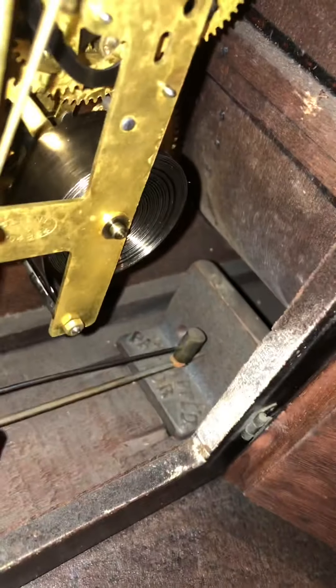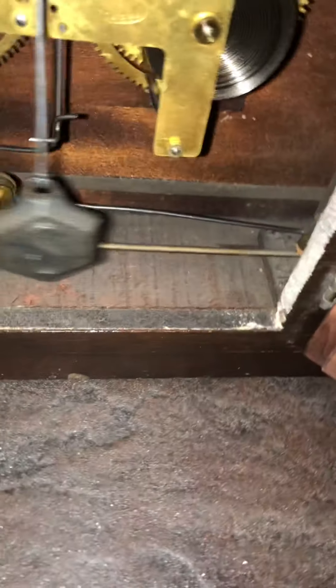These are things on one rod. On that chime block there's a second hole. I think this used to be a Bim Bam clock, but Sessions just stripped out that second chime rod and left this one in. You can kind of see where the Bim Bam would be — this would be the Bim, and the Bam would be over there.